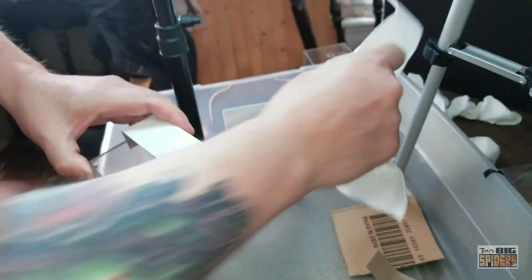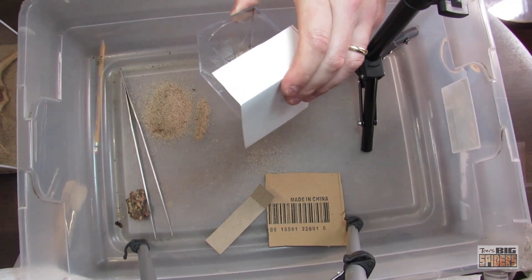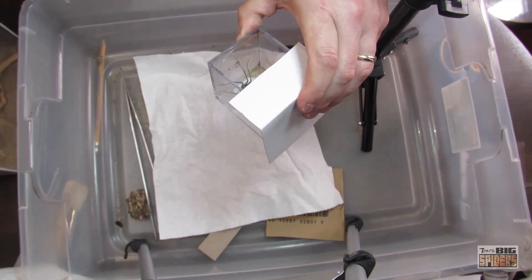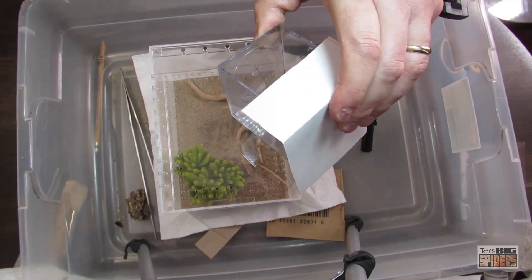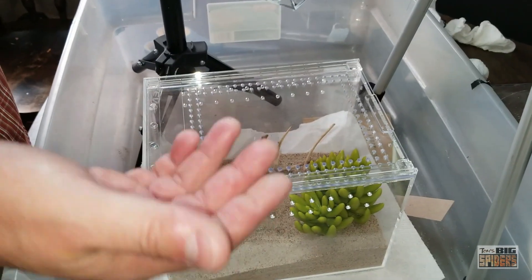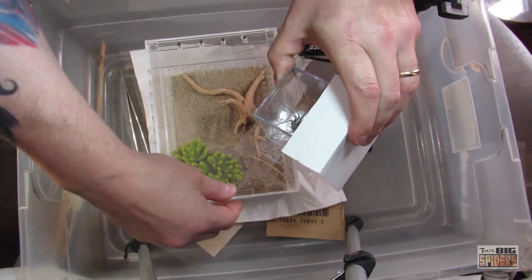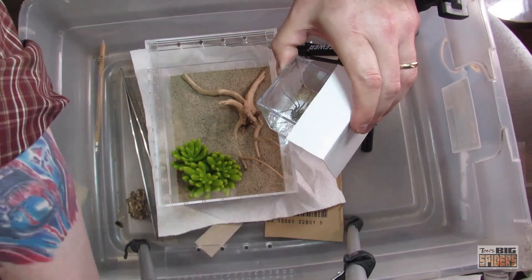I'm going to put paper towels down beneath this. Heads up for anybody that wants to use one of these acrylic enclosures: static electricity. I didn't count on it. What happened is when I put the substrate in, the sand sticks to the acrylic. Sand is obviously very abrasive and acrylic scratches very easily, so it's very difficult to get the sand off without scratching the plastic. What I did is bring it to the garage and blow it off with an air compressor. You can still see there's some sand in there.